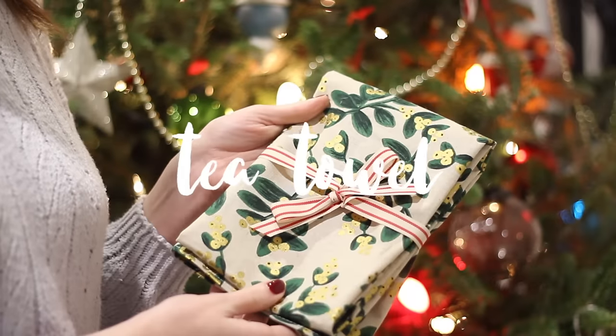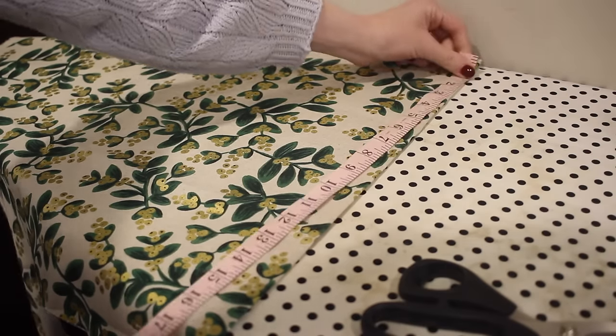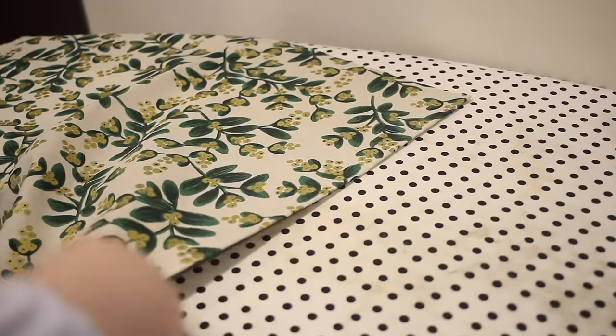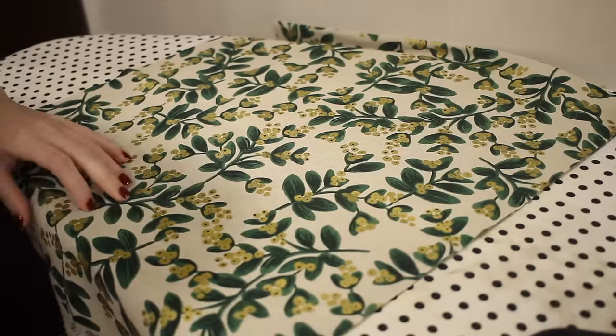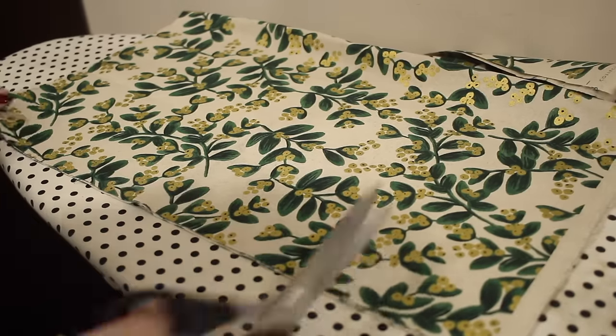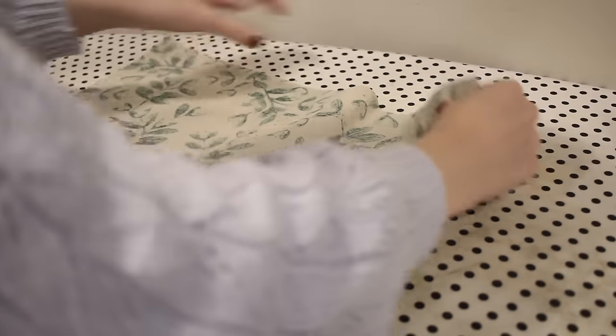Let's start out by making this adorable tea towel. I think this is such a great addition to any sort of food-related gift and it's really easy to make. I'm using this beautiful cotton and linen canvas fabric - you want to choose something that has cotton in it and is a little bit thicker to be more absorbent. I'm starting out by cutting out a rectangle of fabric at 18 by 36 inches.